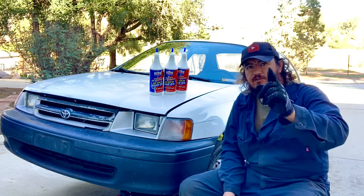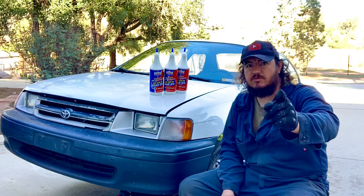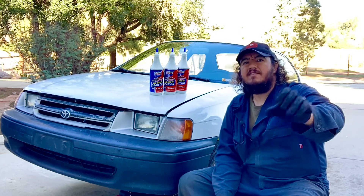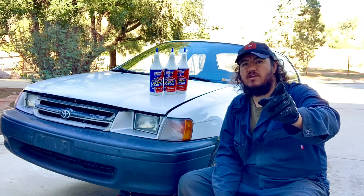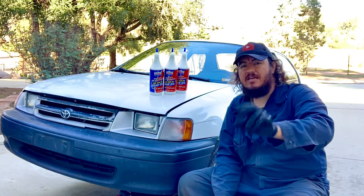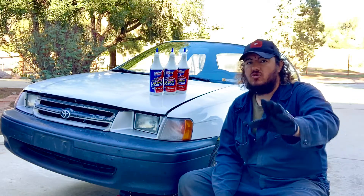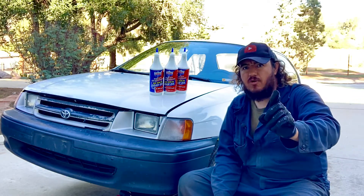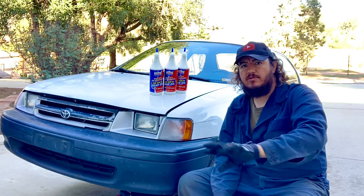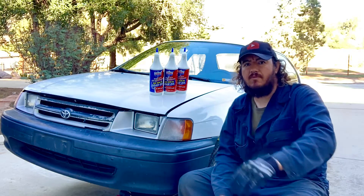One important thing before you start draining the oil on this transmission — this is for manual transmission, not automatic. You want to take off the fill-up point first before draining. If you can't remove the inlet, don't touch the drain point. Once you drain the fluid out and can't get the fill-up point off, you've got a lubrication problem — you can't drive the car and you'll have to figure out how to refill the transmission.